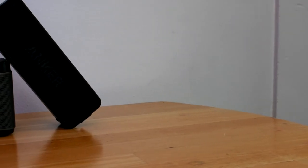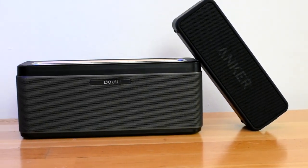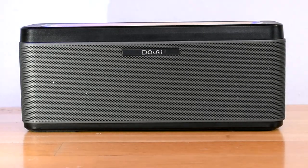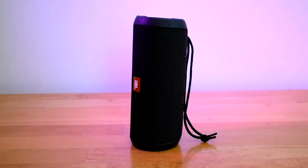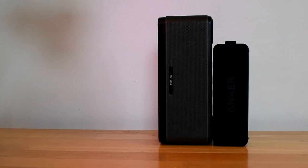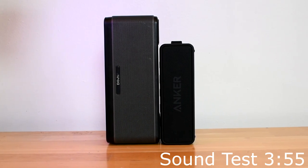The overall sound quality is good on both, but the Downey A5 does have some distortion at max volume. Luckily, the max volume of the A5 is very loud, so listening at normal volumes actually sounds really good with good bass — comparable to the JBL Flip 3. The Soundcore 2 has really clear sound quality but it lacks bass. I will have a sound test at the end of this video.